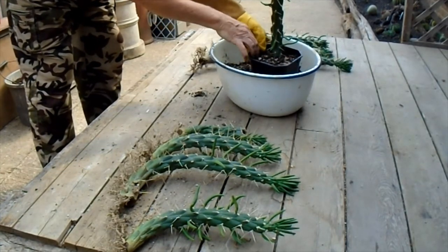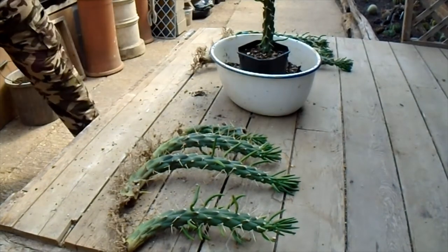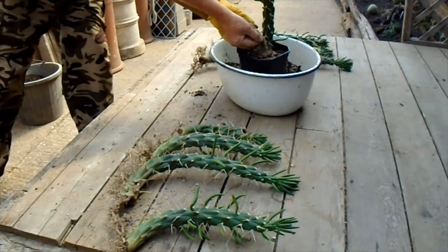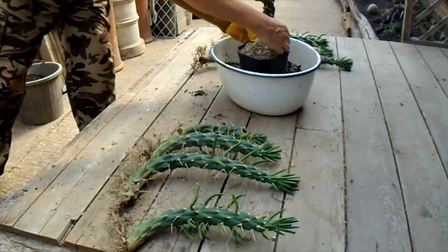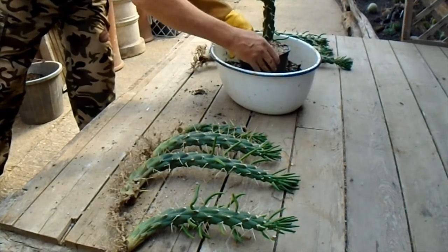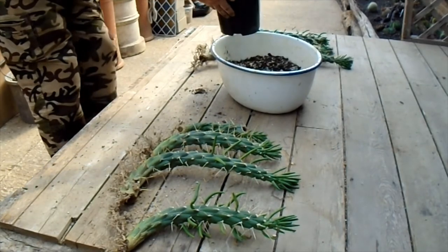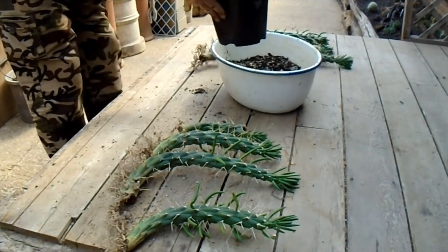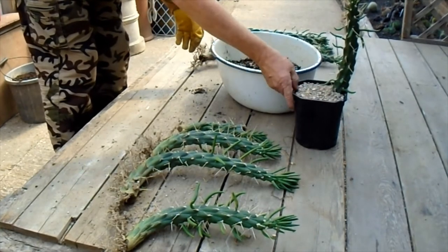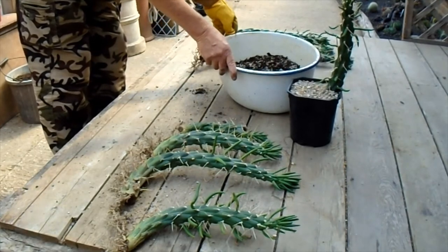I'll put a top dressing of pure grit on the top. This will stop any weeds coming up and steady the plant when it takes root properly. Now leave that for about five to seven days before watering and let the roots settle in - we don't want to risk any infection should there have been any damaged bits on the roots.